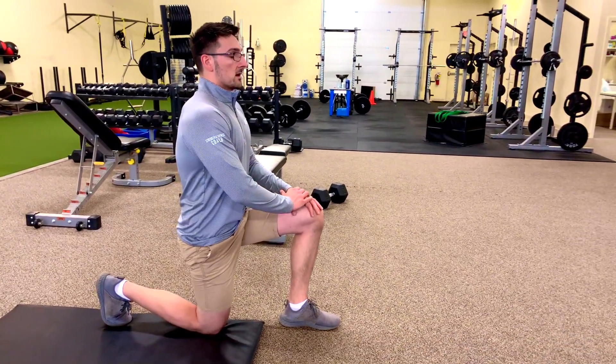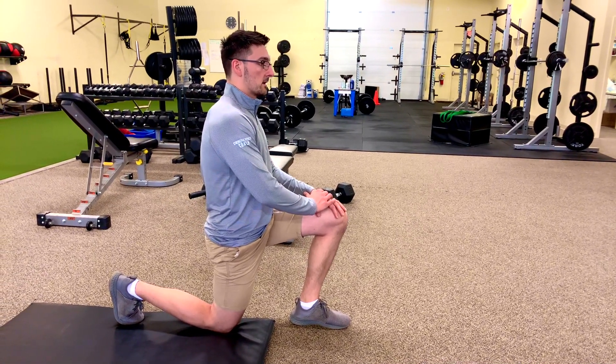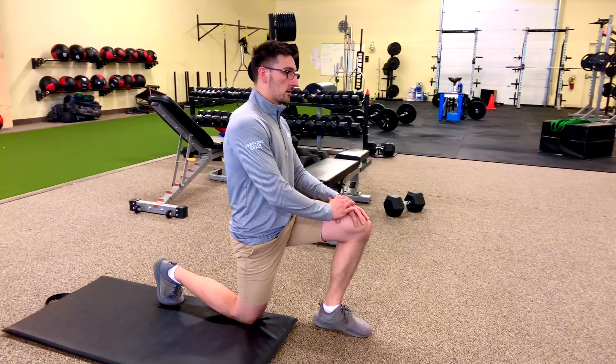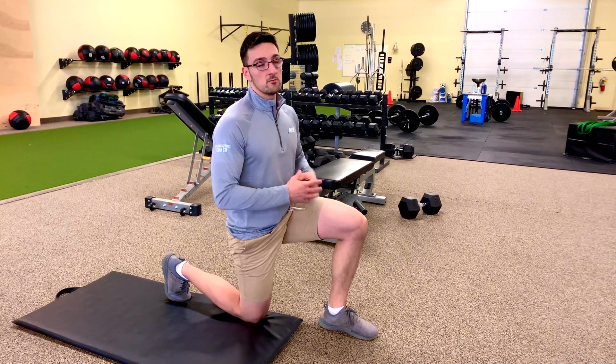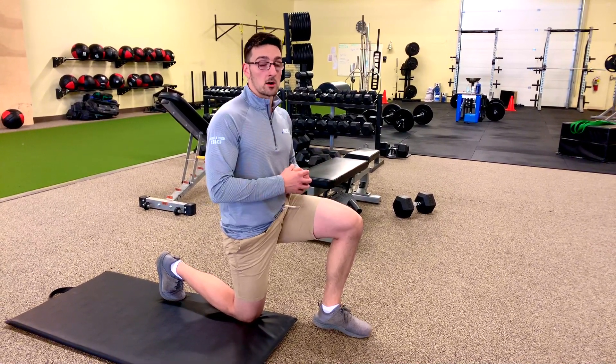And now I'm going to inhale and exhale. Lean into it a little bit, and then back. And then lean into it a little bit, and back it up. I want to do this for 30 seconds, a minute, a couple minutes, depending on how tight I am, on each side.